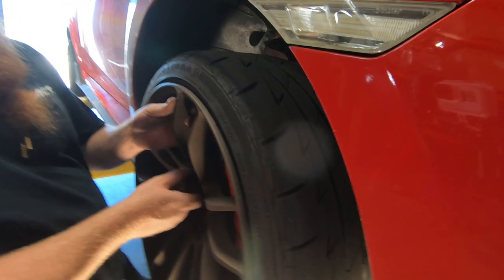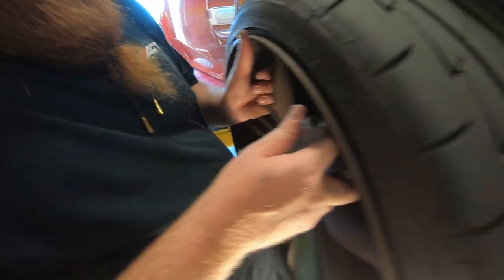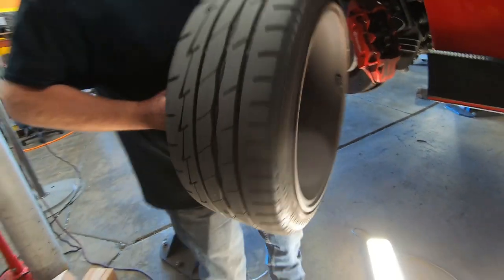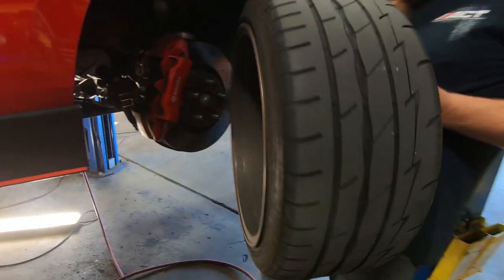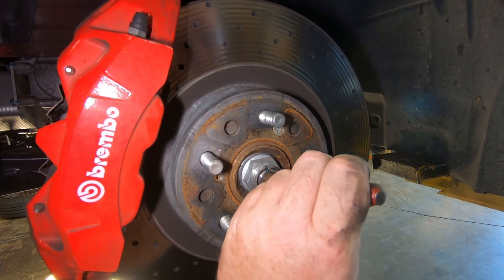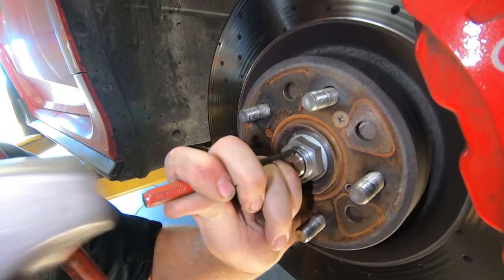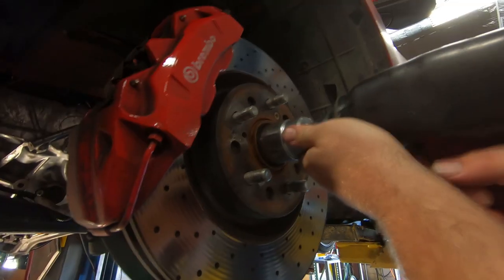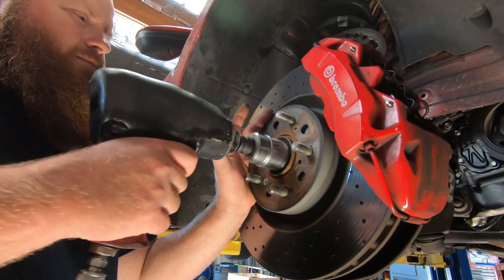Remove the front wheel and tire assemblies. On the driver's side, using a screwdriver or something similar, pry up the stake on the axle nut. Repeat this on the passenger side. On the driver's side, unfasten and remove the axle nut. Repeat this on the passenger side.